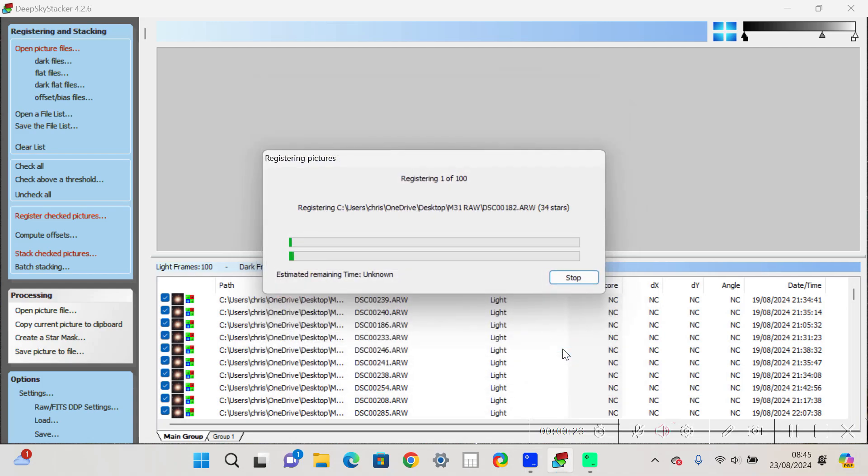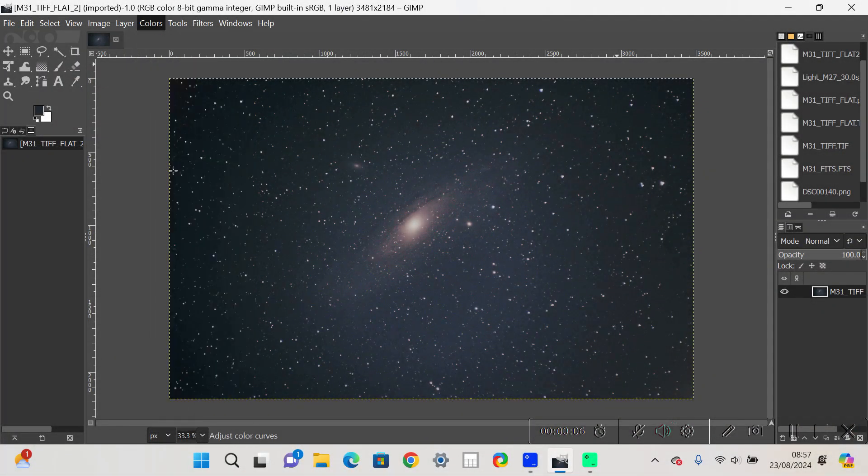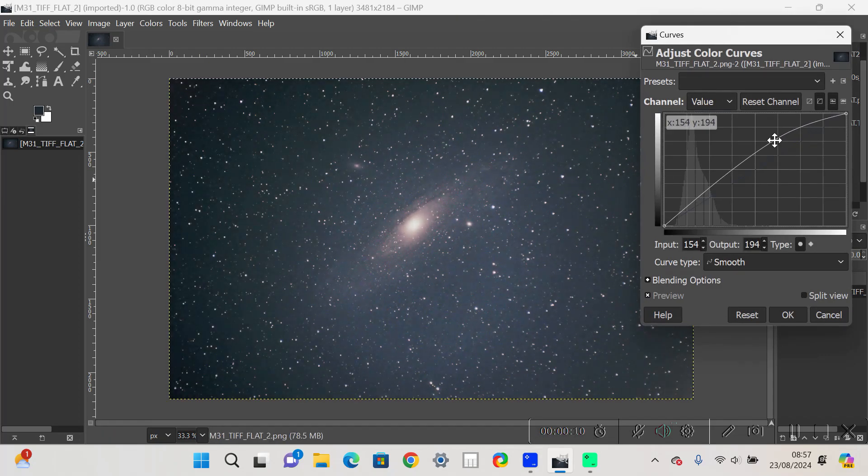Processing-wise, I started with Deep Sky Stacker, which allows you to stack all your light frames, dark frames, flat frames and bias frames together. This improves the signal-to-noise and gives you a good base image to start processing with. Then into GIMP for some post-processing with levels and curves to stretch out the data and bring out as much detail as possible.